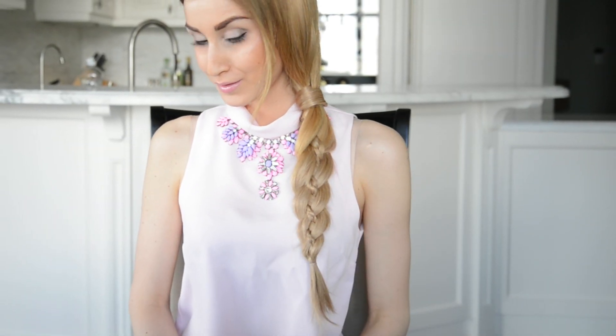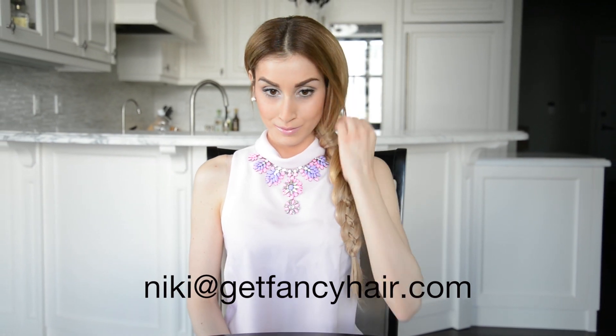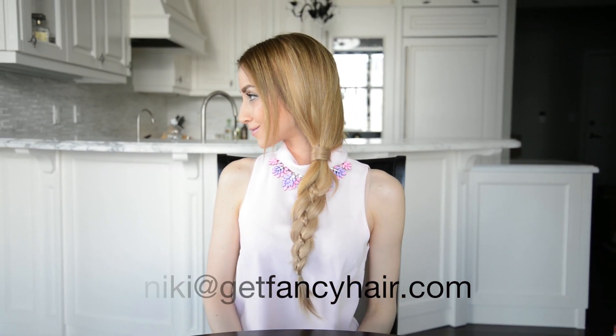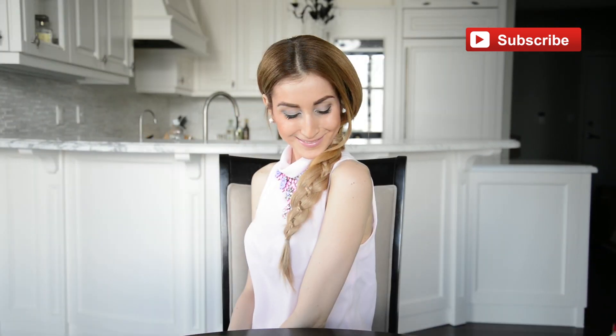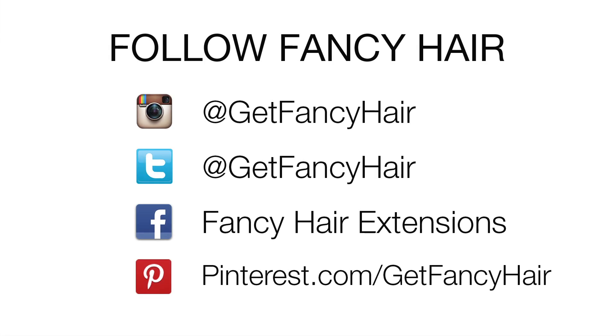I really hope you try these looks at home and leave me a comment down below on what you thought about these hairstyles. And if you have any hairstyles that you would like to see me recreate, please feel free to send me an email to nikki@getfancyhair.com. If you like this hair tutorial and would like to see more videos on how to style and care for your hair, subscribe to our YouTube channel and kindly click on the like button down below. Thanks for watching! Did you know that you can stay connected with us on Instagram, Twitter, Facebook, and Pinterest? Follow us and stay up to date on everything Fancy Hair!